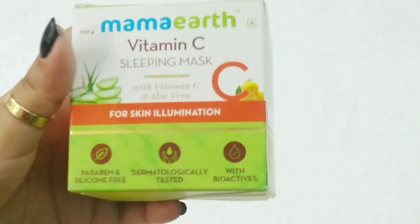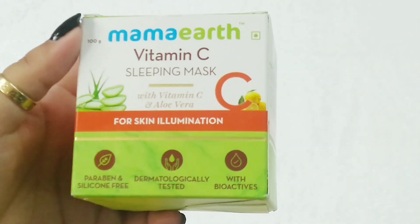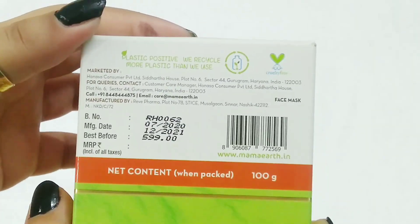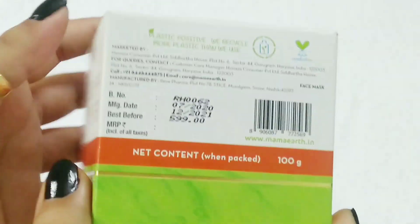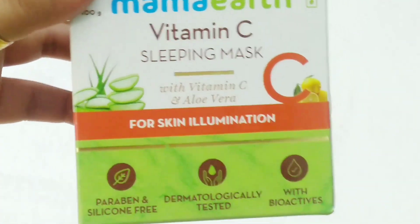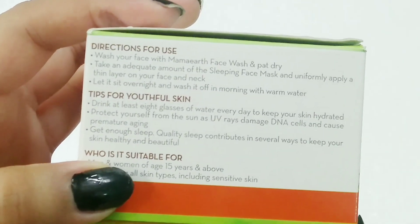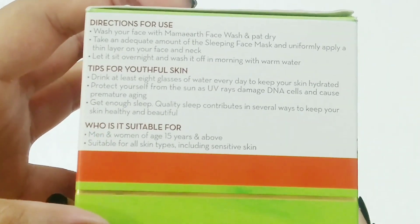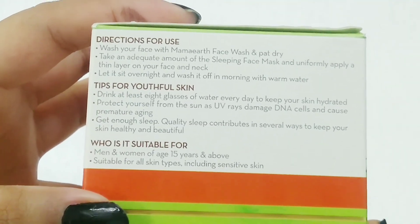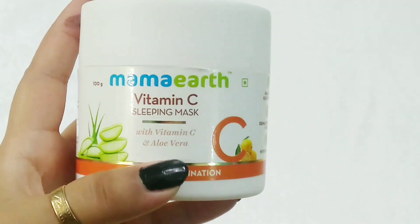Talking about the outer packaging, it's pretty much standard and comes with cardboard packaging. This is a 100g product which retails for 599 rupees and the shelf life is one and a half years from the date of manufacture. It contains Vitamin C and aloe vera, and the basic purpose of this product is illumination. All the directions and tips for youthful skin are given on the packaging.